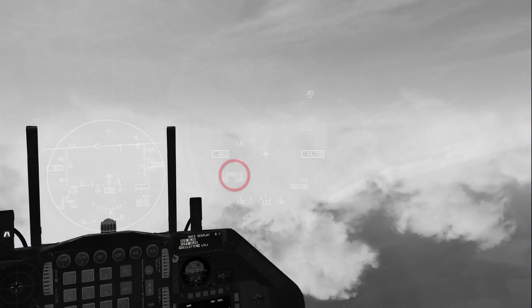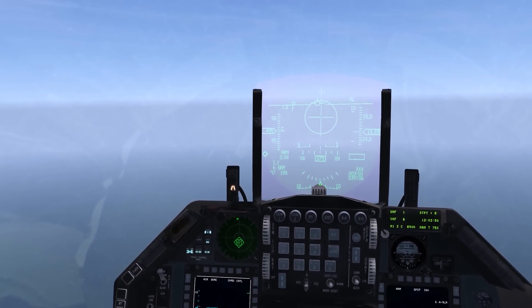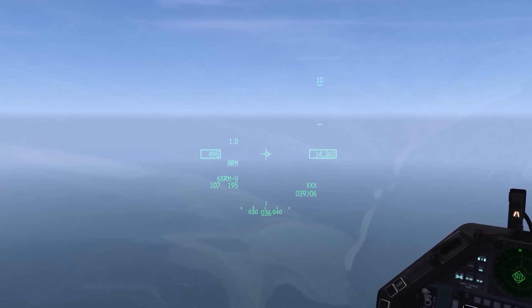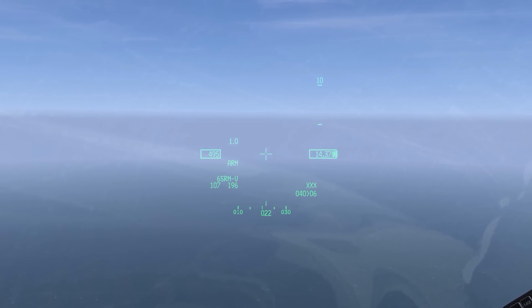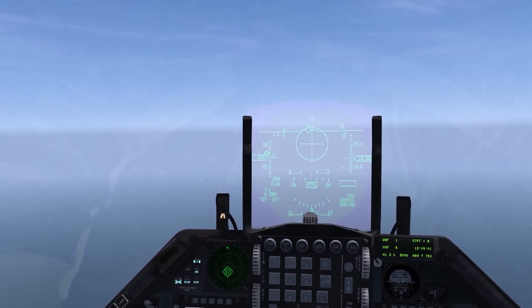When in missile override or dogfight modes, HMCS will indicate SRMS or MRMS for slave, SRMV or MRMV for visual bore, and SRMA or MRMA for auto mode. The HUD will indicate the type and quantity of missile. If the missile is in bore line of sight, it is slave to the HMCS aiming cross. The missile diamond will be displayed at the centre of the HMCS up to 28 degrees from boresight. Beyond that, it moves to the edge of the HMCS display, and an X over the diamond indicates it is outside the seek head's gimbal limits.